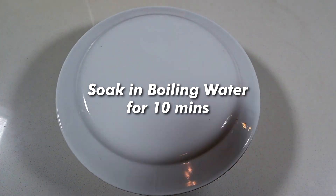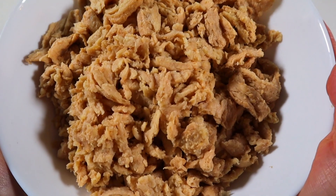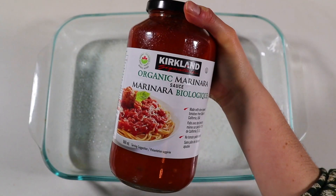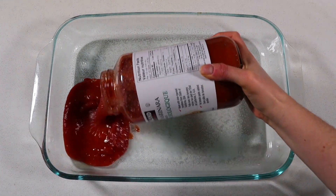Just pour boiling hot water over them in a bowl, cover with a lid, and let them soak for about 10 minutes. Once they're soft, drain them in a colander and press out any extra liquid with a large spoon or spatula — and voila, they're now ready to use. They're popular for their meaty texture and ability to absorb flavors really nicely, so definitely go grab a bag.